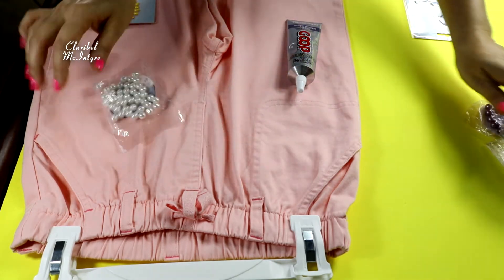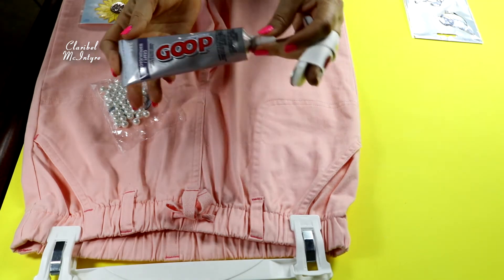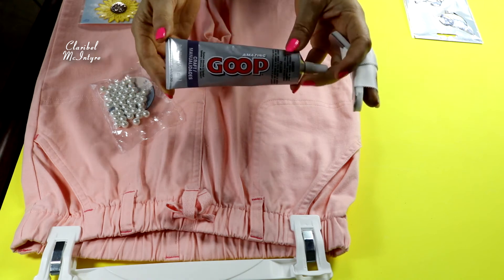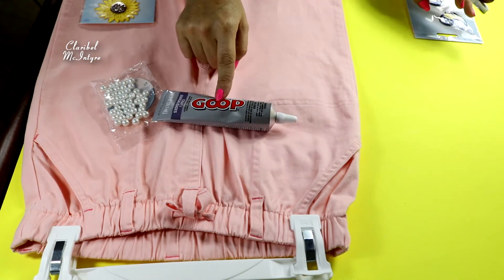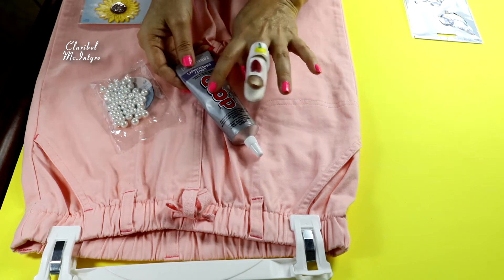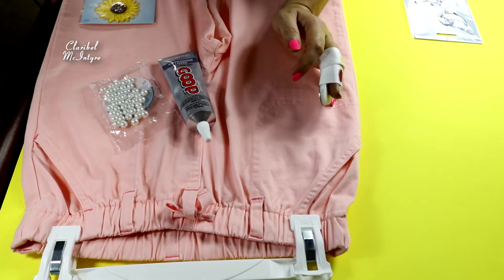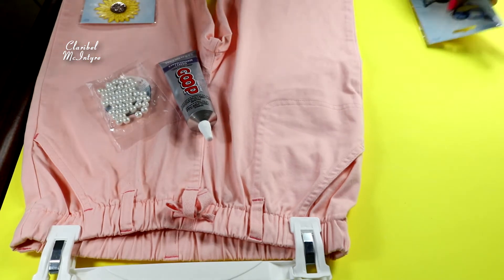Vamos a elegir esas perlas blancas. Y tengo por aquí lo que es este pegamento. Este también lo compro en Walmart. Este pegamento es para ropa, para cualquier cosa la pueden utilizar, pero escogí este porque en particular es a prueba de agua. Así que para lo que vamos a hacer ahorita es perfecto.